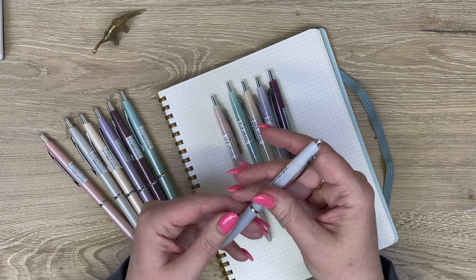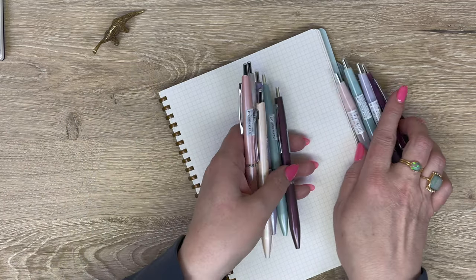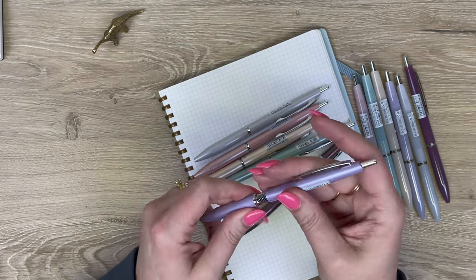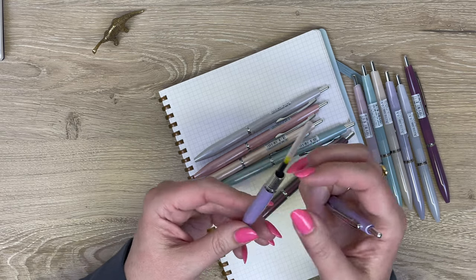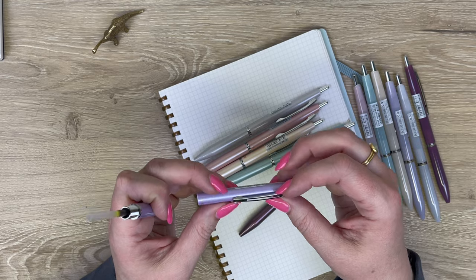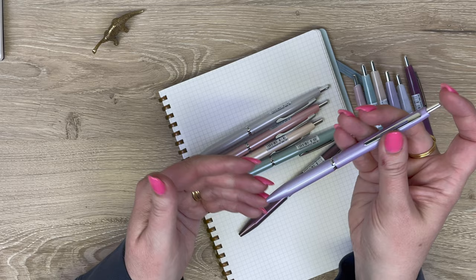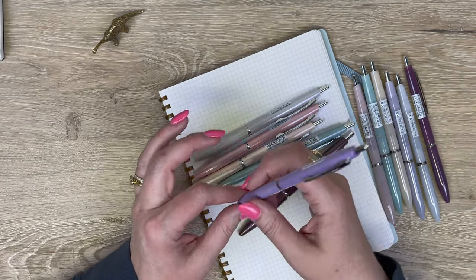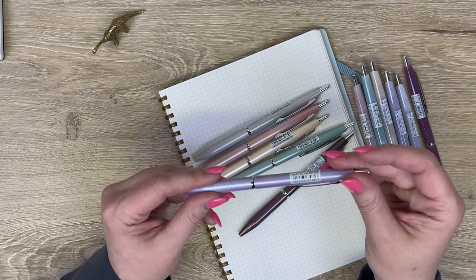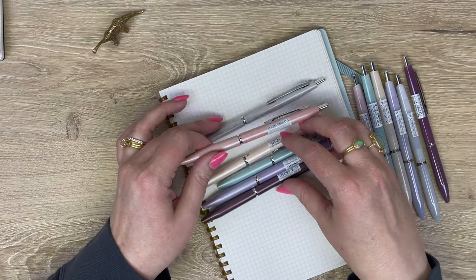It has the same inside as the more expensive Acro 1000 body. The Acro 1000 is metal down at the bottom and lighter plastic up top. They do this intentionally — not to be cheap, but because you get more weight in the bottom of the pen, which is more ergonomic. They're calling these colors 'pearly,' so let's go over them.